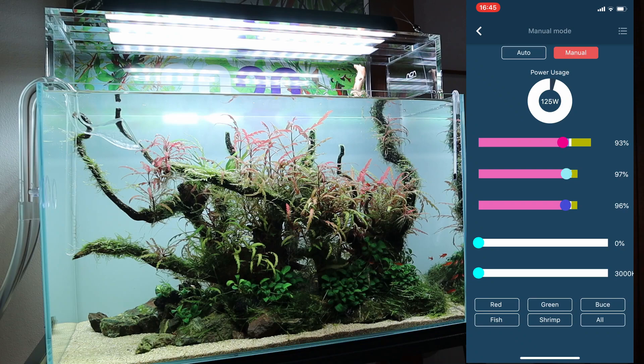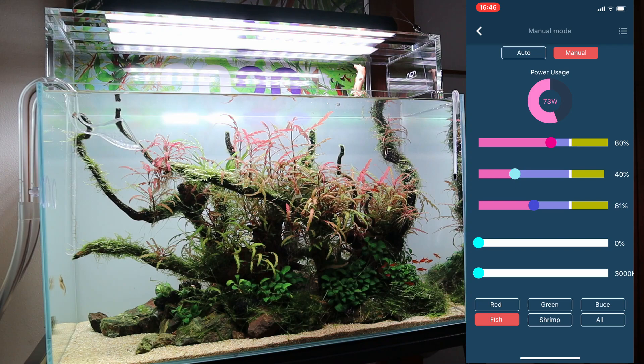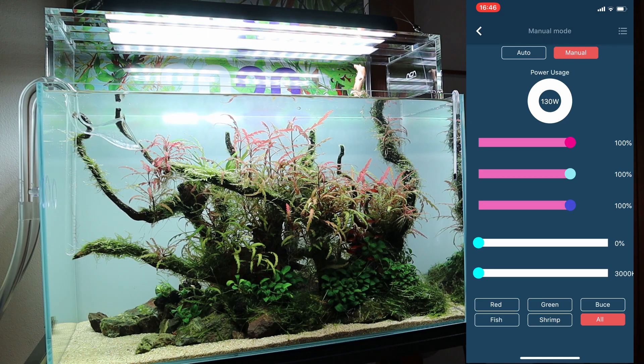I'll probably just have it on the auto settings. And then there are presets down below. You can see there's red — so if you want red, this is what it looks like. Pretty nice, pretty red. And then there's fish — so if you want the fish to stand out, they've got a preset for that. Then there's green — I really like green, it's like a good balance of all the colors. And then there's shrimp as well. The only shrimp I've got in this tank are the Amano shrimp. And then you've got boost.